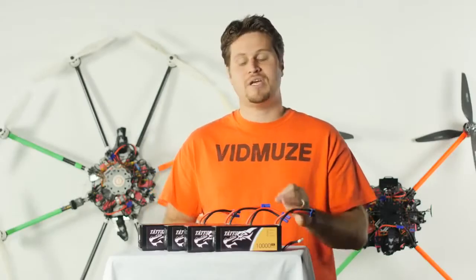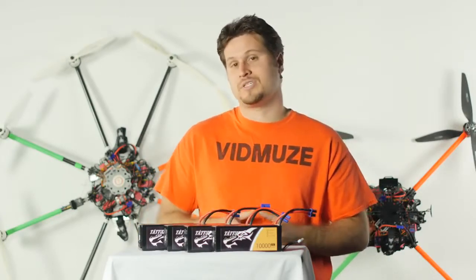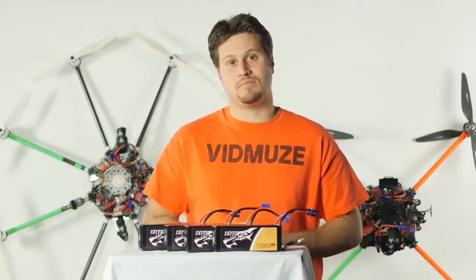Let's discuss build quality with these battery packs. Tattoo has placed the six cells in a lightweight aluminum housing, which offers protection from punctures and open flame. It's not to say that these batteries shouldn't be handled with extreme care, as you would any LiPo battery, but it's nice to know that extra layer of protection is there.